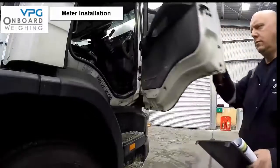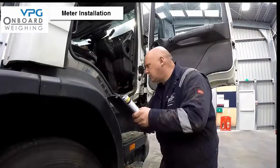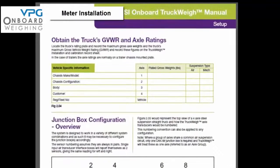Locate the truck's rating plate and record the maximum gross axle weight and the truck's maximum gross vehicle weight rating. Record these figures on the table on page 27 of the installation manual.